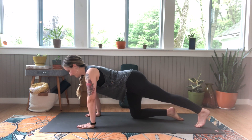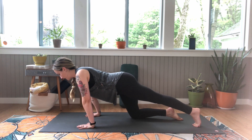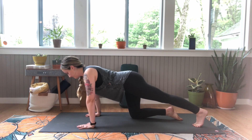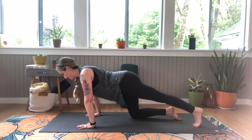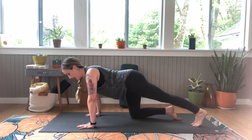Extend your left leg, toes tucked, and again rock back and forth, waking up the left side. Let's do one more breath here and keep your left leg back.